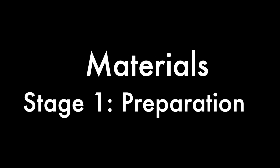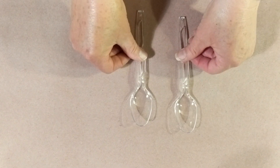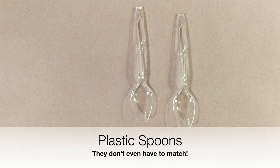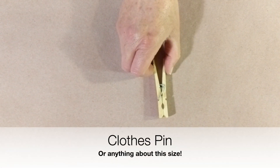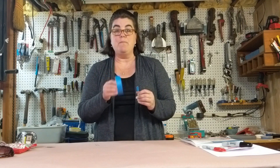Here are the materials you need from home. First, you're going to need a catapult. We'll explain how to make one in a minute, but basically what you need is two plastic spoons, something to act as a fulcrum, and a roll of masking tape.